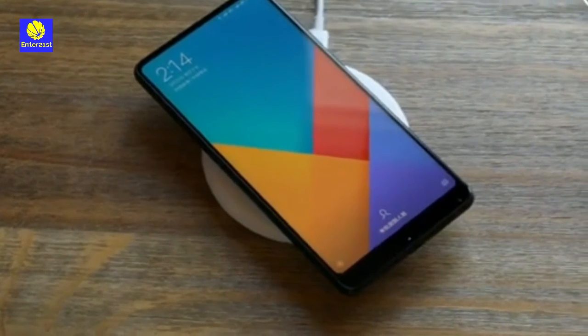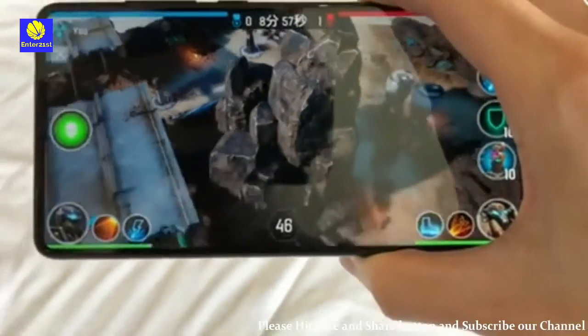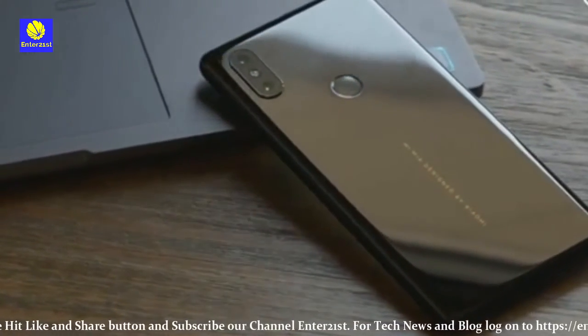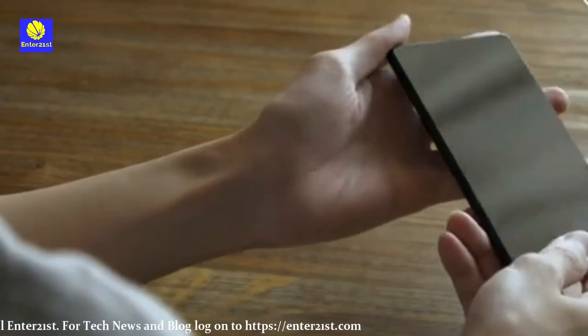A significant feature introduced on the Mi Mix 2S is quick charging — the phone now supports wireless charging through 7.5-watt quick charge. Xiaomi is also launching its own wireless charging pad for 99 RMB, approximately Rs 1,025, which is relatively cheaper than other options in the market.